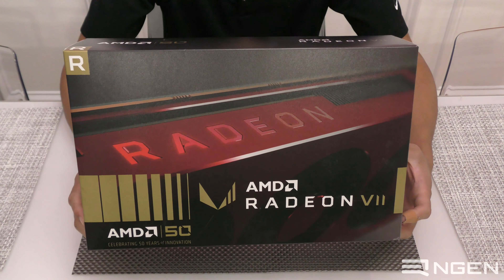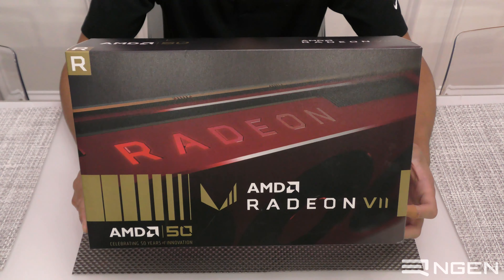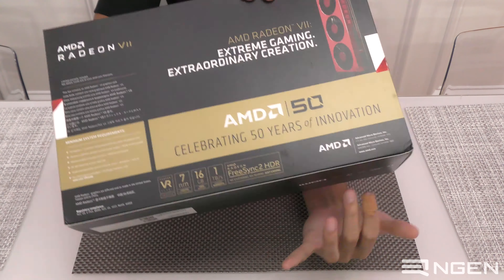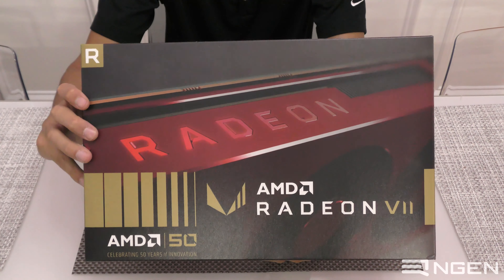You also get an AMD 50th anniversary t-shirt, and they include some sticker goodies in here also commemorating the 50th anniversary. The packaging is also special because it has the 50th anniversary stamped all over it, and that is also the same for the 2700X.